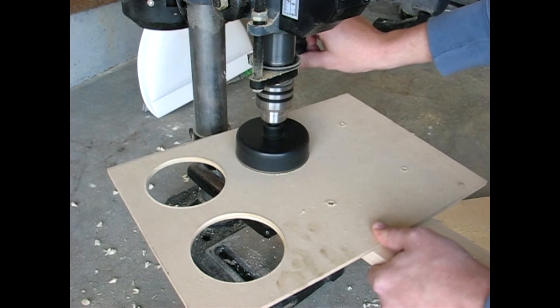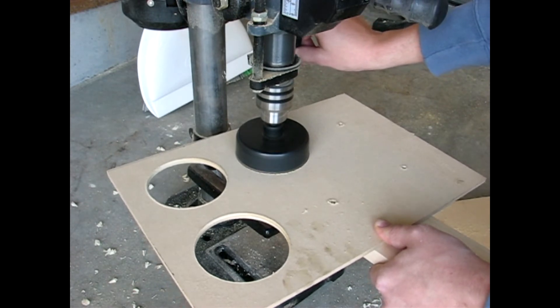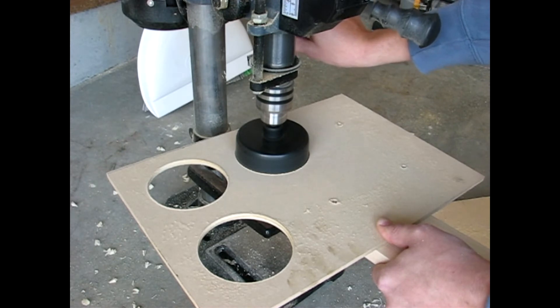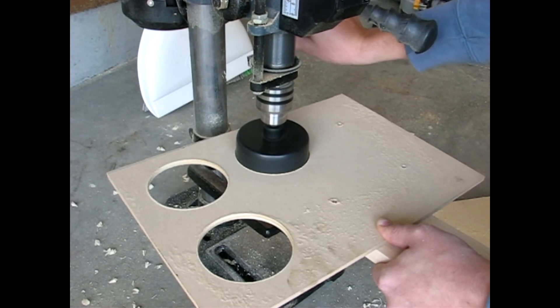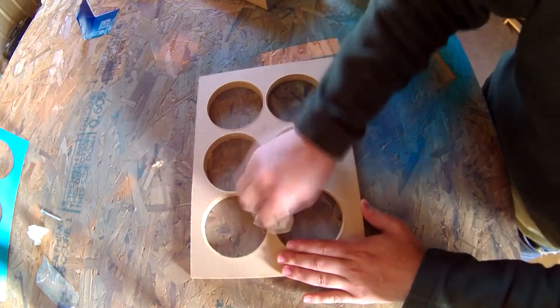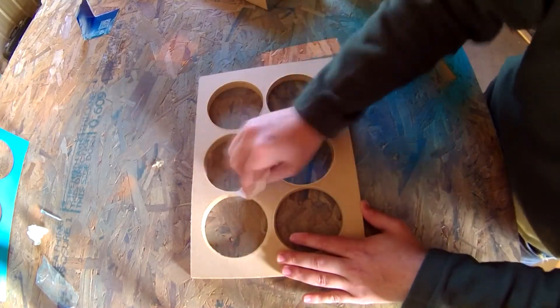I took the pieces over to my drill press and used a three and a half inch hole saw to complete the cut — could have easily been done with a manual drill. After the holes were cut in both panels I took some 220-grit sandpaper and sanded down all the edges.